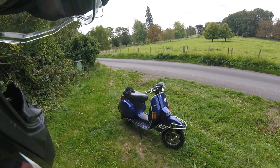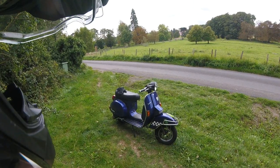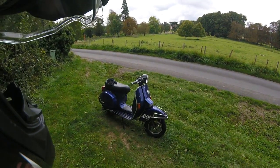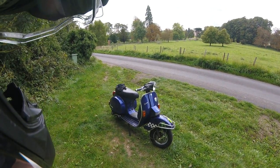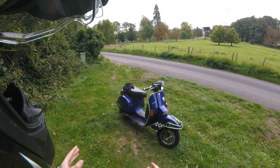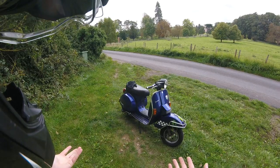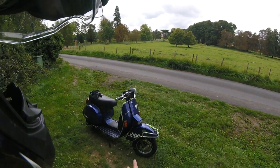Hello guys, so today we are out on a little bit of a modern-ish classic. Some of you may remember that I did a review on the Vespa GTS 300 the other week, so today I thought we'd come out on something a little bit older. This is actually a 2001 model, one of the last of its kind before they were discontinued in late 2001, early 2002.